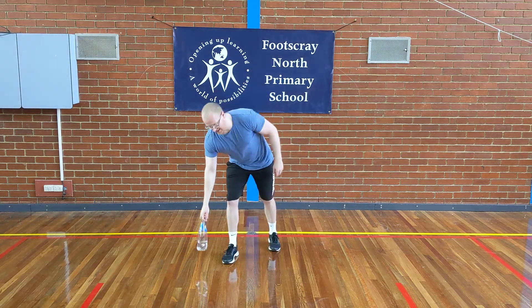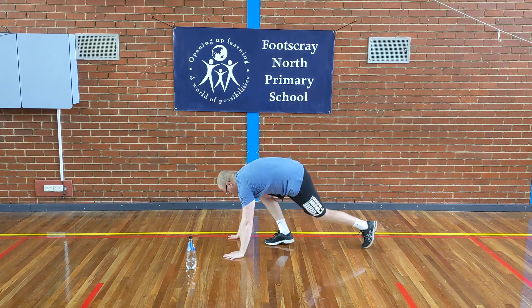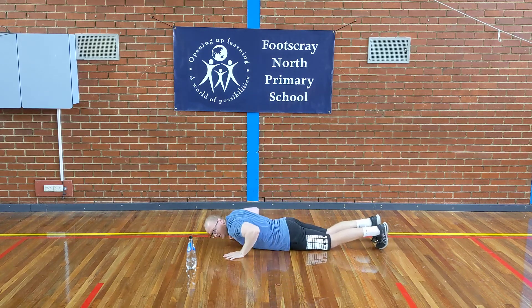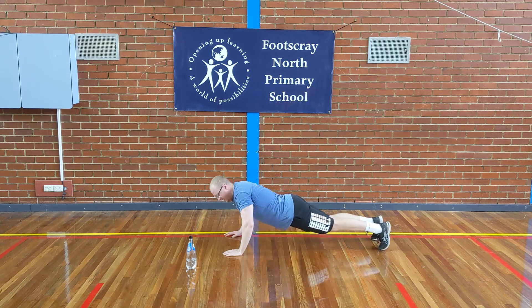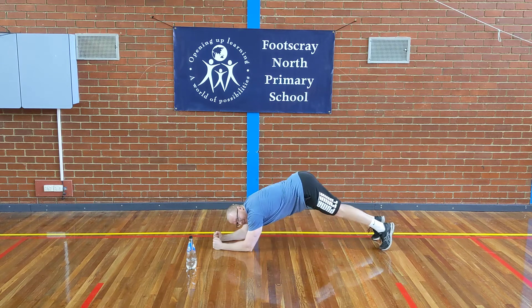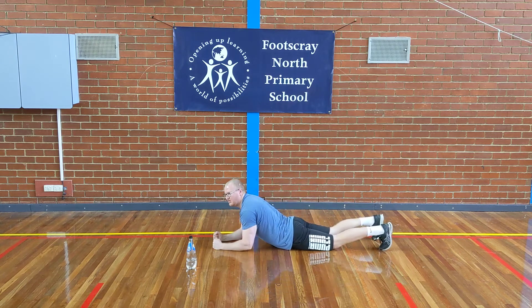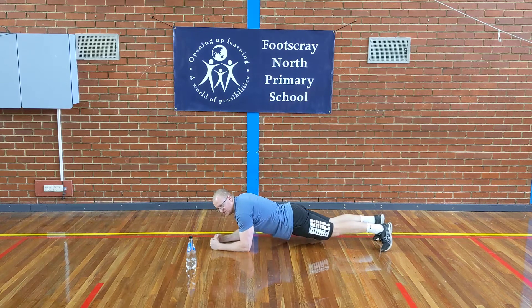The next thing you need to be able to do is a really nice plank position, and I know you'll be able to do that because we've done it before. I'm going to get side on so you can see what it looks like. I'll start on my belly, raise up onto my toes and my elbows just like this. You should see that I've got a nice straight back — my bottom isn't in the air, it's not touching the ground, and my back isn't arched. I'm nice and flat.